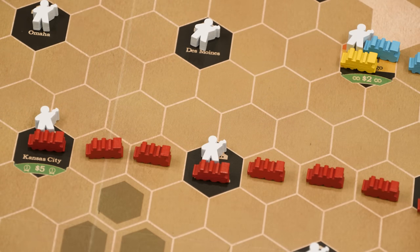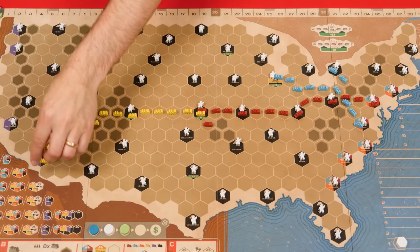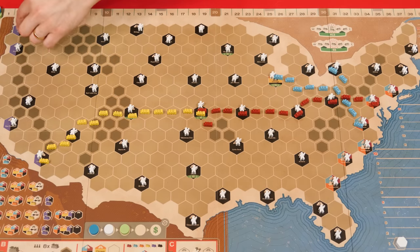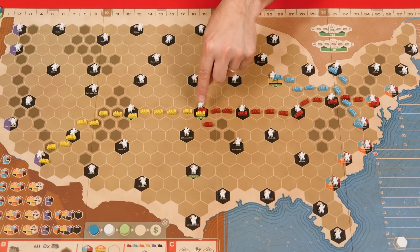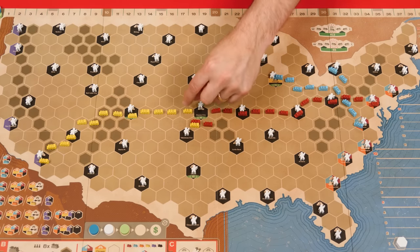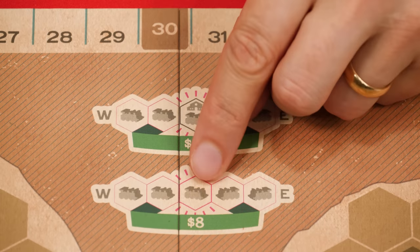The $5 can only be earned by continuing a track into a city, not by starting a track there. Another bonus is earned by the first player who puts a train that completes a line connecting any one of the six multicolored east coast cities to any one of the black and purple west coast cities — this is called the transcontinental bonus. If at least one of the connections between track colors occurs in a city space, the player is awarded $12. But if the connection only occurs in a regular space they'll only earn $8. This bonus is only paid out once.